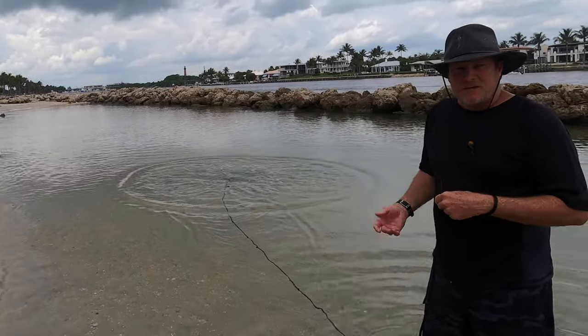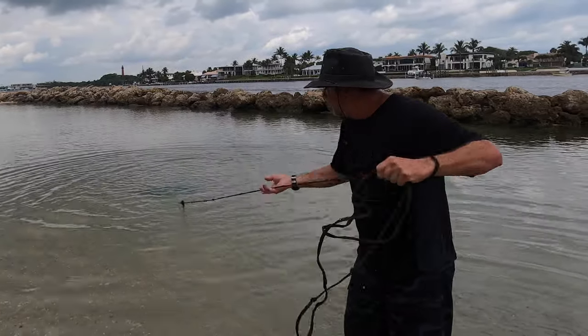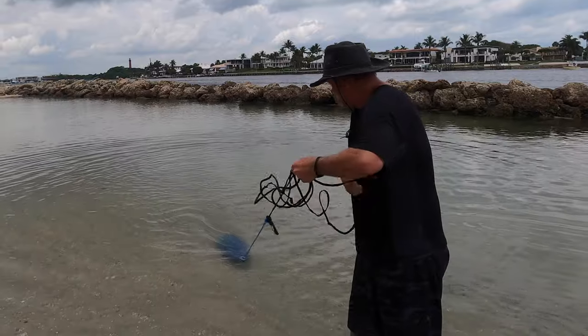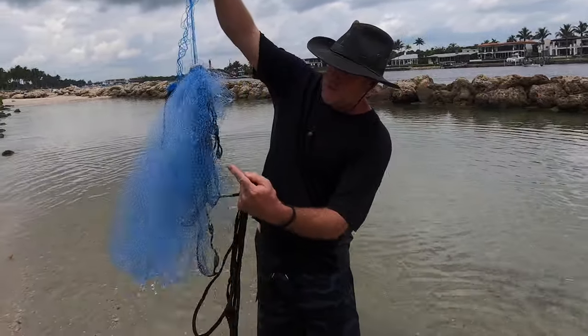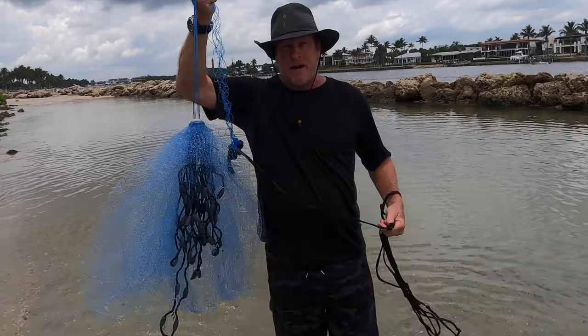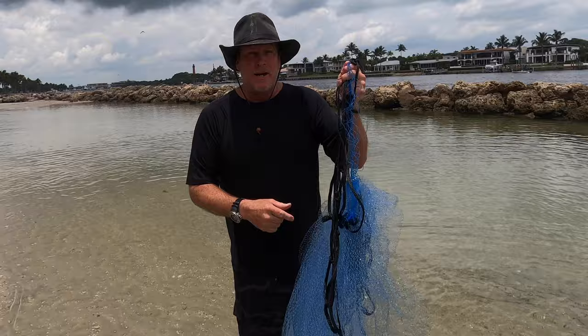Perfect throw! If there were fish there, they'd be in the net. Then you just pull it on in, just like that. If you notice, it kind of falls up and that's where all the fish should be trapped. This is about a four foot cast net — a good beginner's net for kids. Go out and buy one and catch yourself some bait.